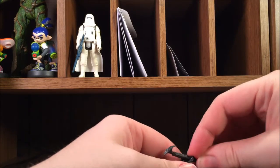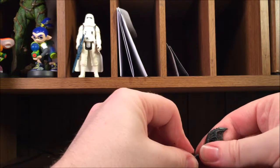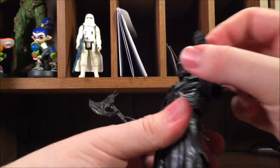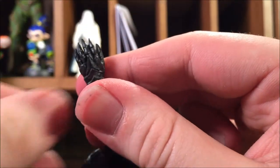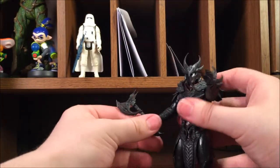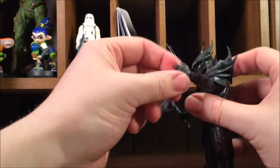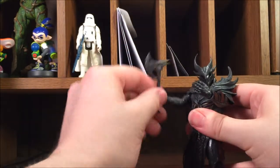The axe is kind of a pain to get in his hand — it's way bigger than his hand, so you have to stretch it out, insert it, and then reclose his hand around it. Just a minor annoyance. His only accessory is the axe, and he's got this other hand which is just kind of clawed — super nice detail. You can only put the axe in the one hand and then just do whatever you will with the other — crush the fate of the world. He's got wrist pivot too.